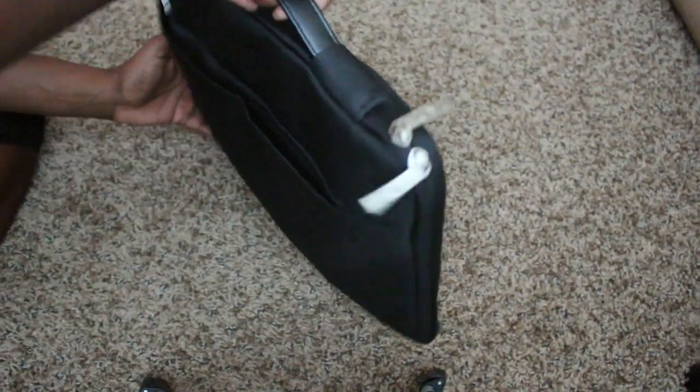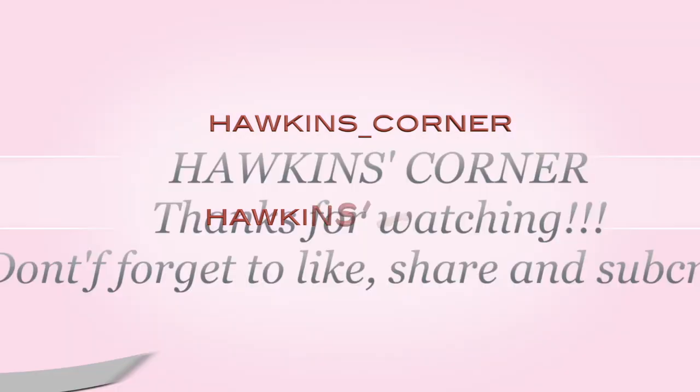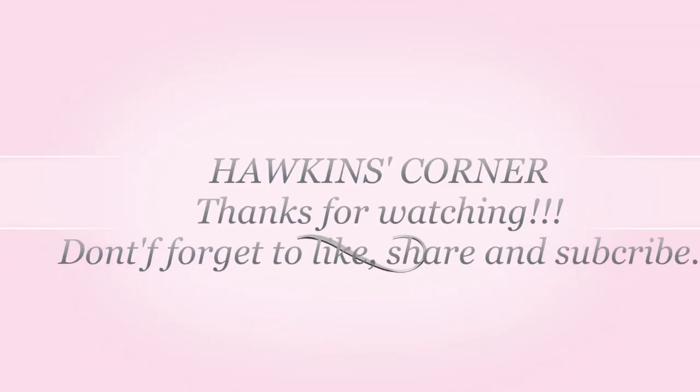So there you have it — this is the laptop sleeve cover bag, and it is very practical. Thank you guys so much for tuning in. Make sure you subscribe to my social media, and I'll see you guys next time on Hawkins Corners.